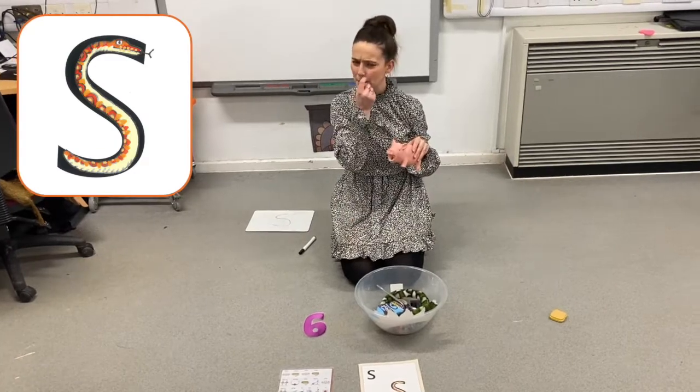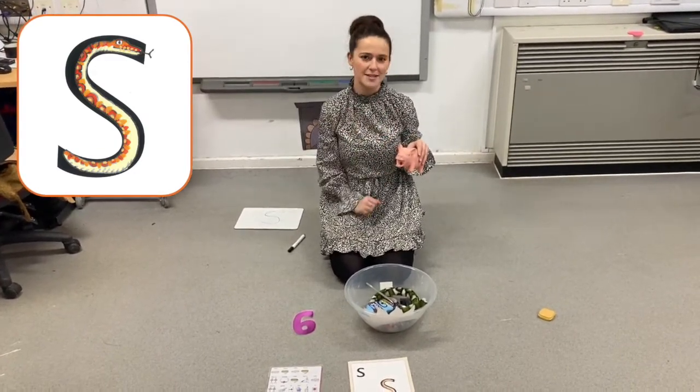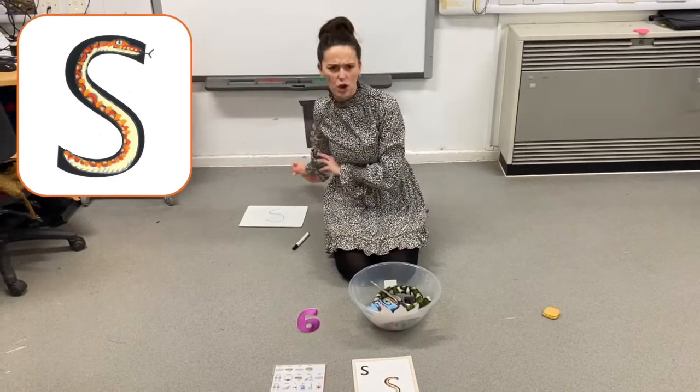Pig. Does pig begin with ssss? No, pig doesn't begin with ssss. It's not going in our silly soup.